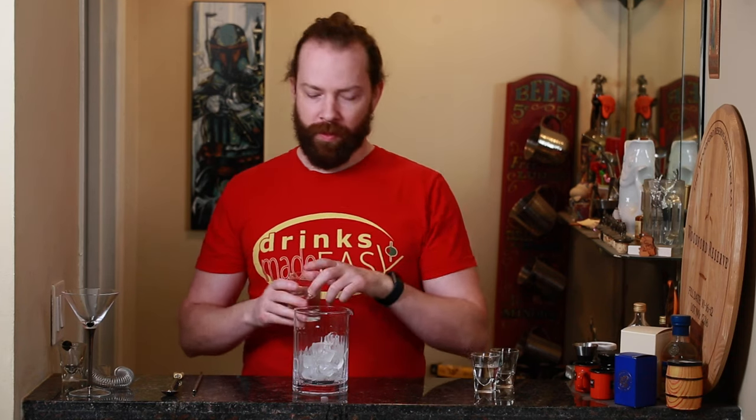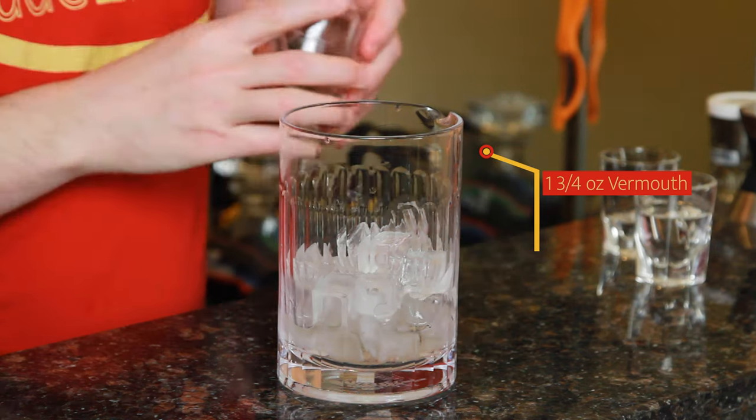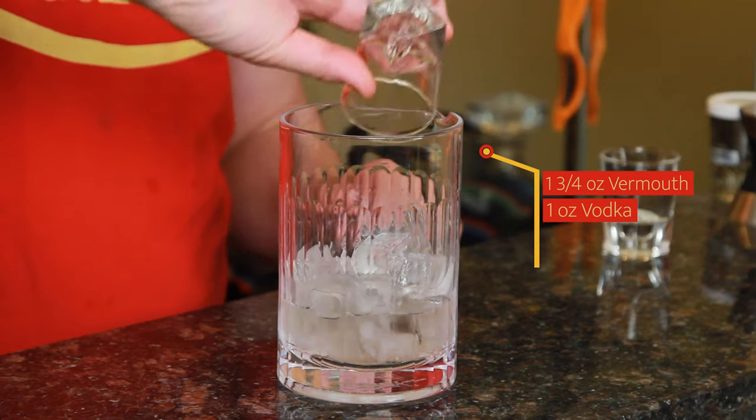To build a reverse martini, we're going to start with one and three quarters ounces of the vermouth of your choice. This usually is used with dry vermouth, but if you want to go ahead and do it with a sweet vermouth, you can do that as well, though this is what I would generally recommend. Next, we're going to add one ounce of vodka. If you want something that's a bit more robust in the flavor, you could use gin instead of vodka, but I'm looking to let this vermouth really shine, so that's why I'm using vodka.